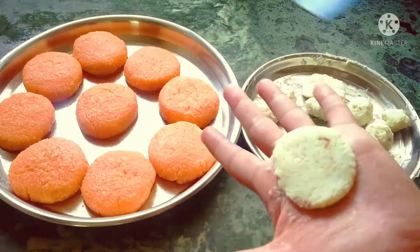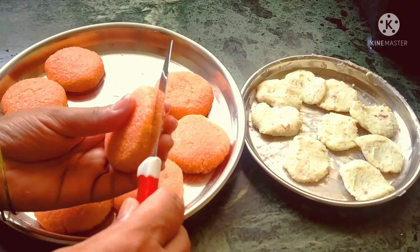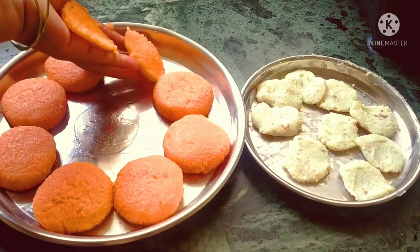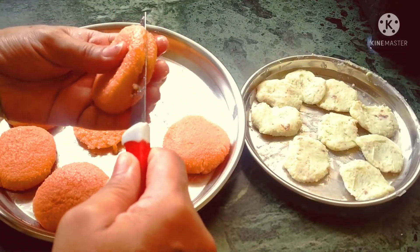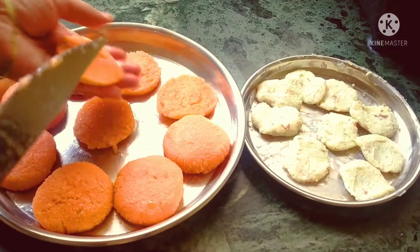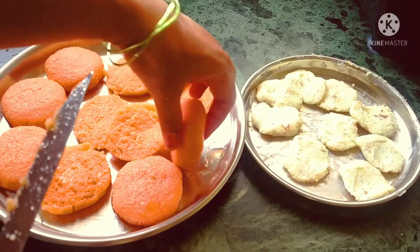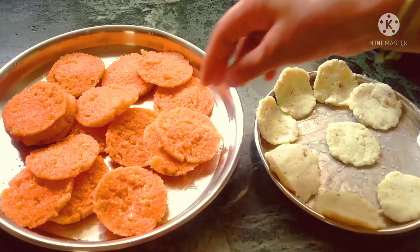We will give the shape and remove it like this. Now we cut the chenna in two layers like this, because it is very soft. We cut all the pieces in layers, and then together. This is our Bengali famous malai chop recipe ready.